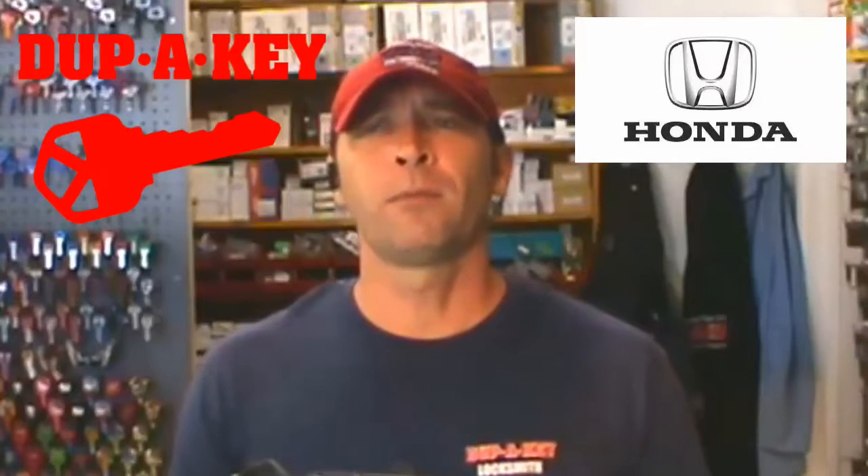Hi, I'm Vince from Dupe Key Locksmith Service in San Diego, California. If you have a Honda key like this and you're having problems with the key not turning the ignition into the start position, that's a pretty common problem.